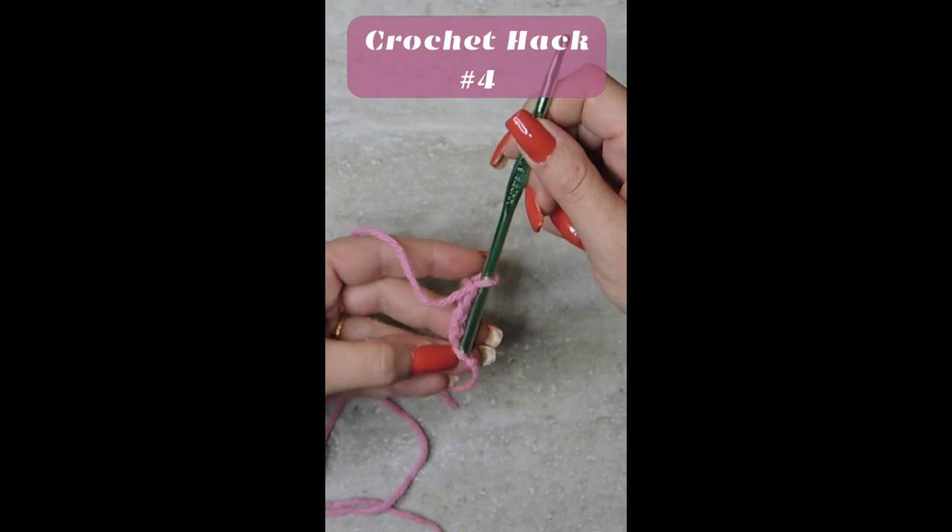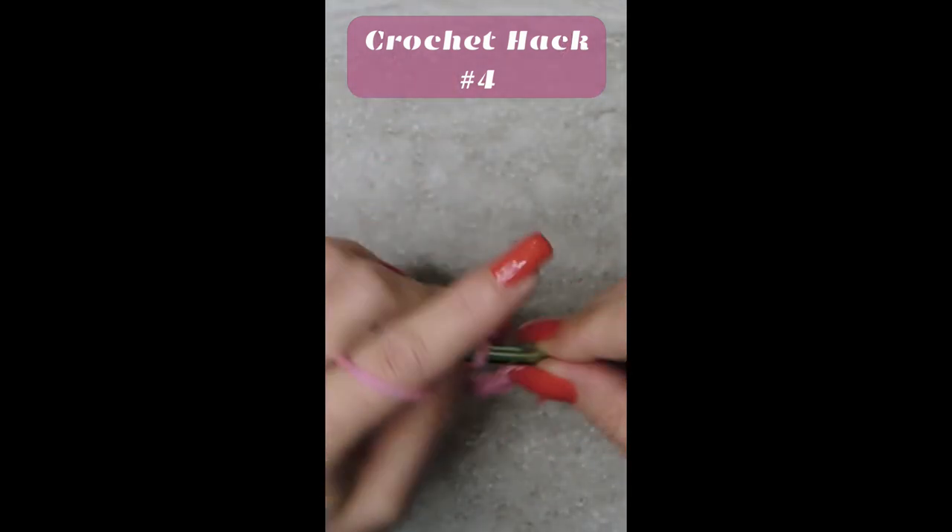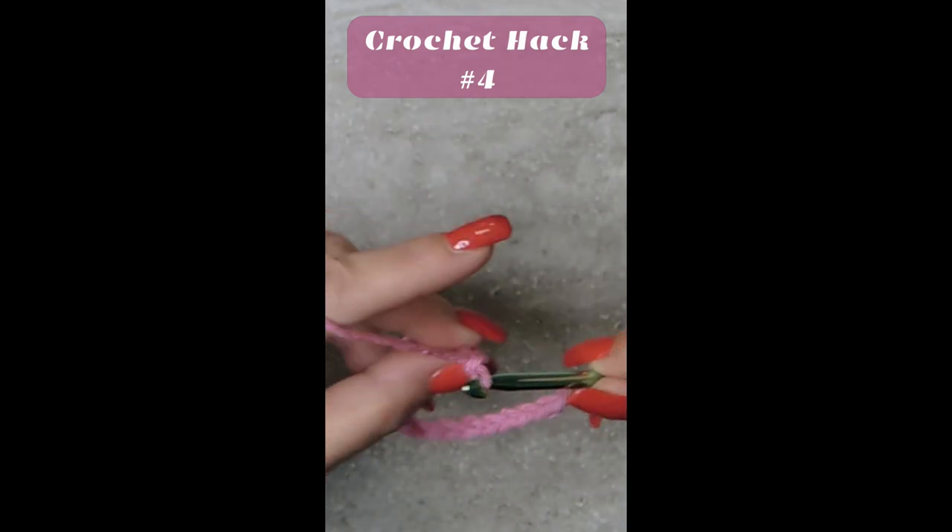Take the end and go right through your very first chain. You don't have to worry about a twist in your chain because neither end has moved.